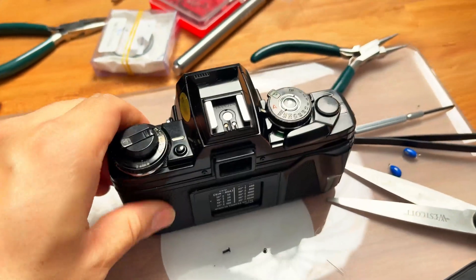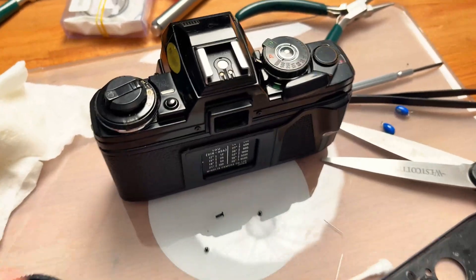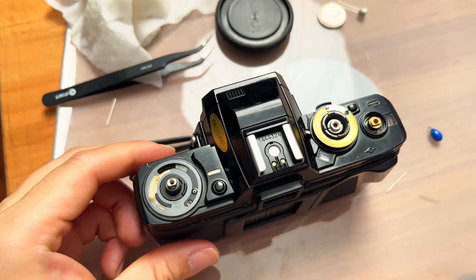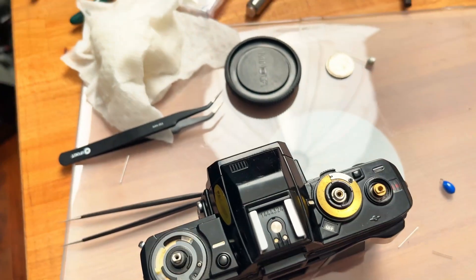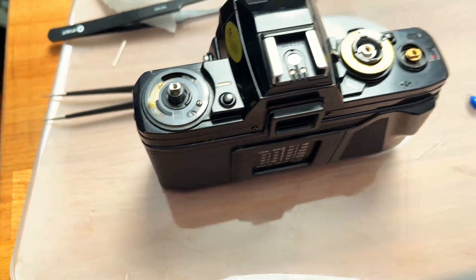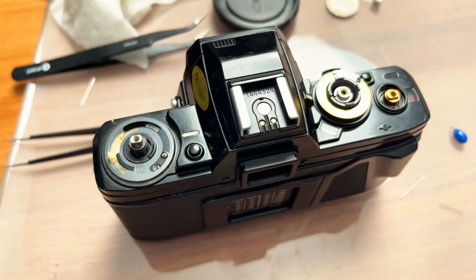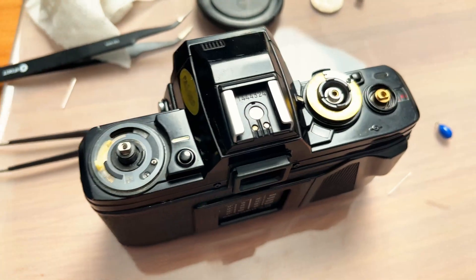Avoid the X700 — don't do what I did, buying a camera without knowing it functions. My ultimate decision for the X700 is to take apart the top and try to replace the top capacitor as a last resort. If that doesn't work, I'm going to sell this camera for parts, because I don't know what else could be wrong when both capacitors are fixed. I'll keep you guys updated on whether replacing the top capacitor fixes it.